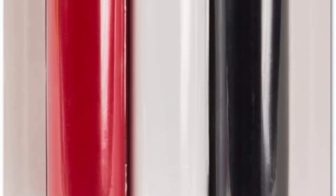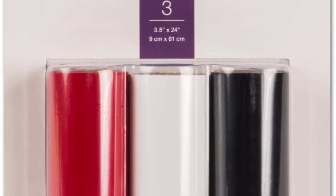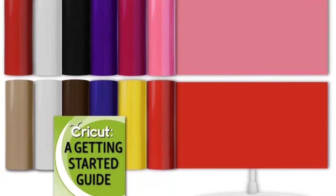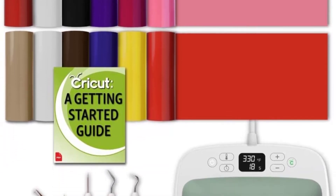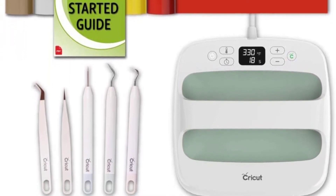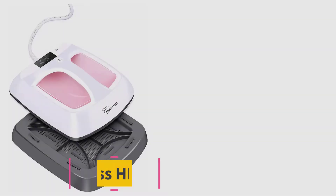If you are efficient at using the tool, you will find that jobs take under a minute to finish. You can also get this tool for under $90 on Amazon, which makes the device accessible to many people. Another benefit is that the machine is usable with both HTV and infusible ink designs.